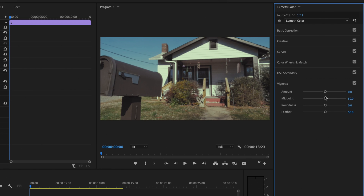I'm going to go down to vignette, and under amount I'm just going to change this to about negative 1.1.